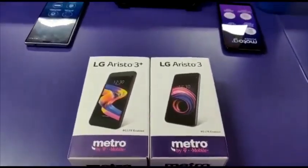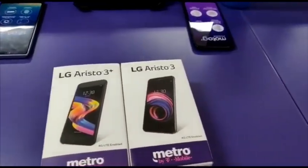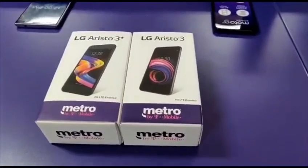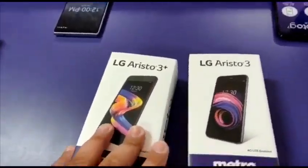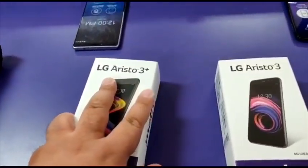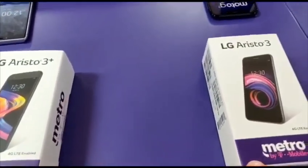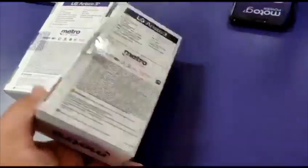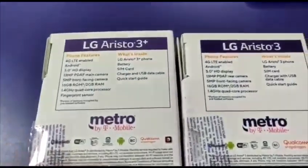What's up guys, we're out here with another video — LG Aristo 3 Plus versus the LG Aristo 3. On the left side you can see we got the LG Aristo 3 Plus, and on the right we got the LG Aristo 3. Let's check the back to check the specs.